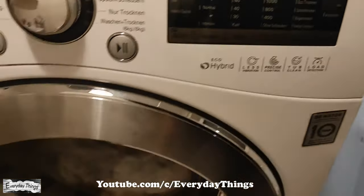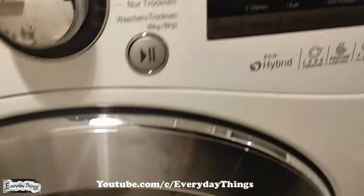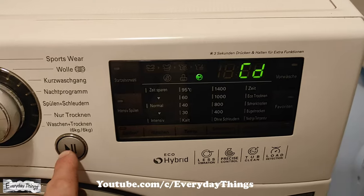When the washer is in CD mode, it will periodically tumble the load 25 seconds every 5 minutes for up to 4 hours, to rearrange and fluff the clothing to avoid wrinkles.